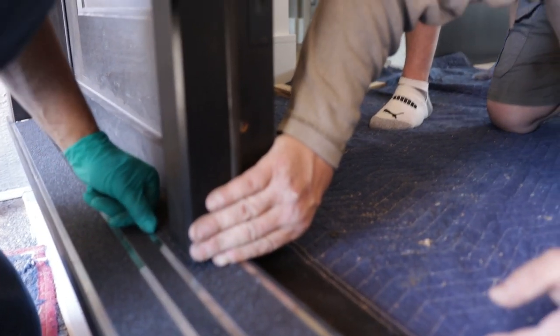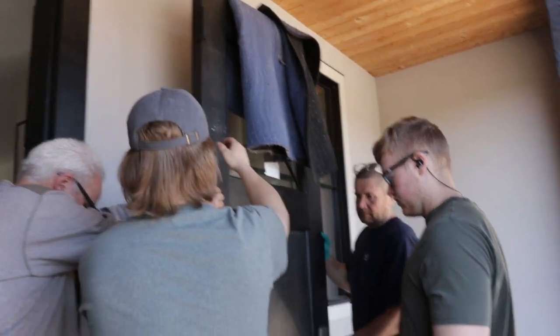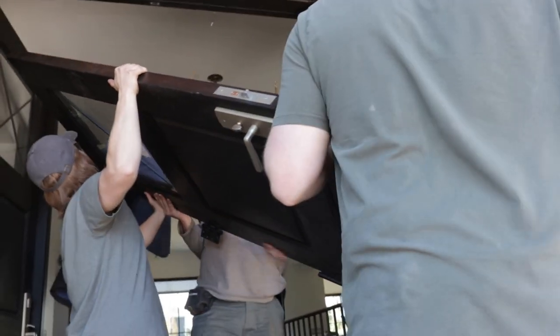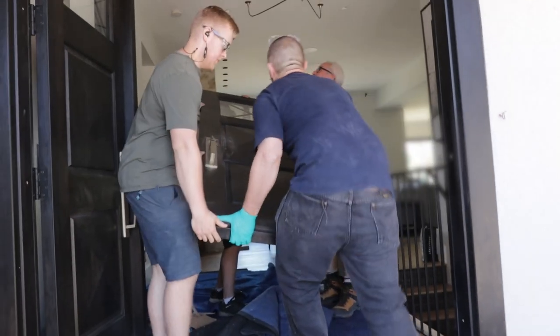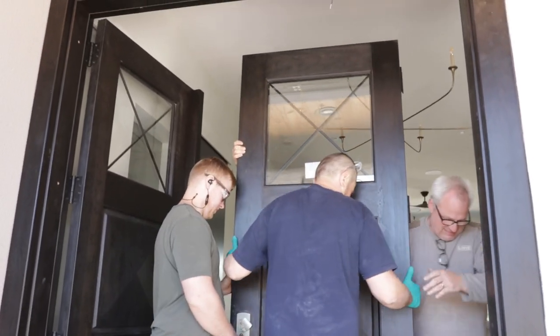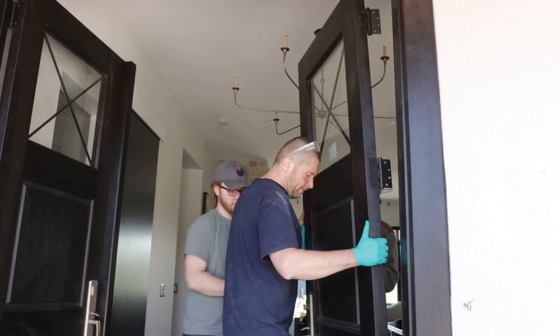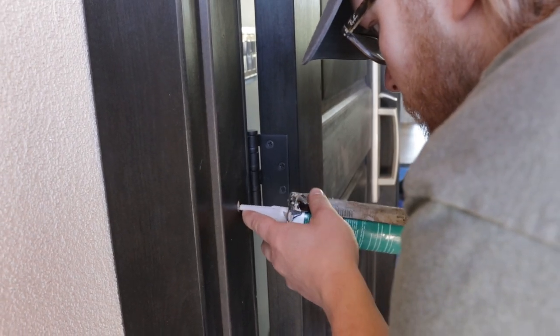It doesn't get much better than that. There's your three mil gap right there. Do you want to go straight down and kind of walk it in on the edge on an angle? Go straight down. Drive the screw — and the top we don't, but it's nice.